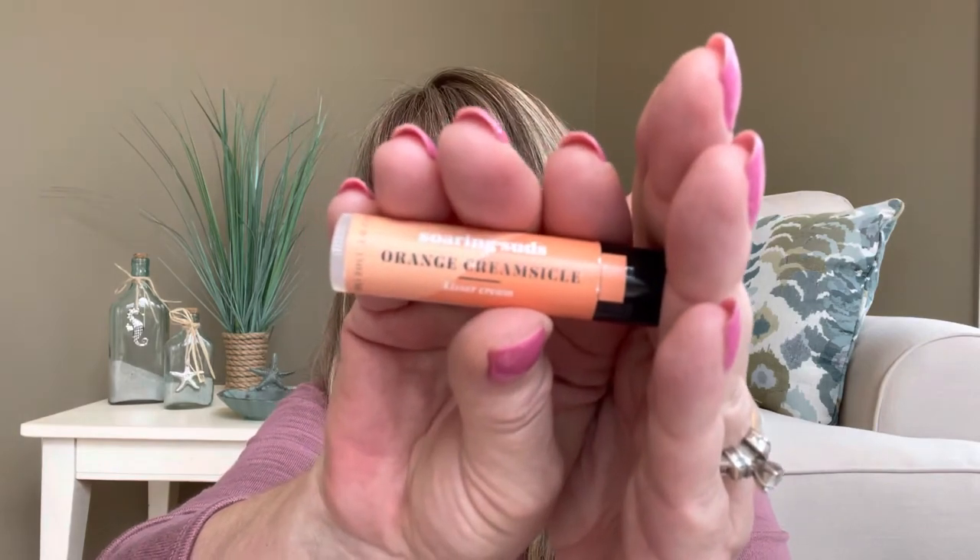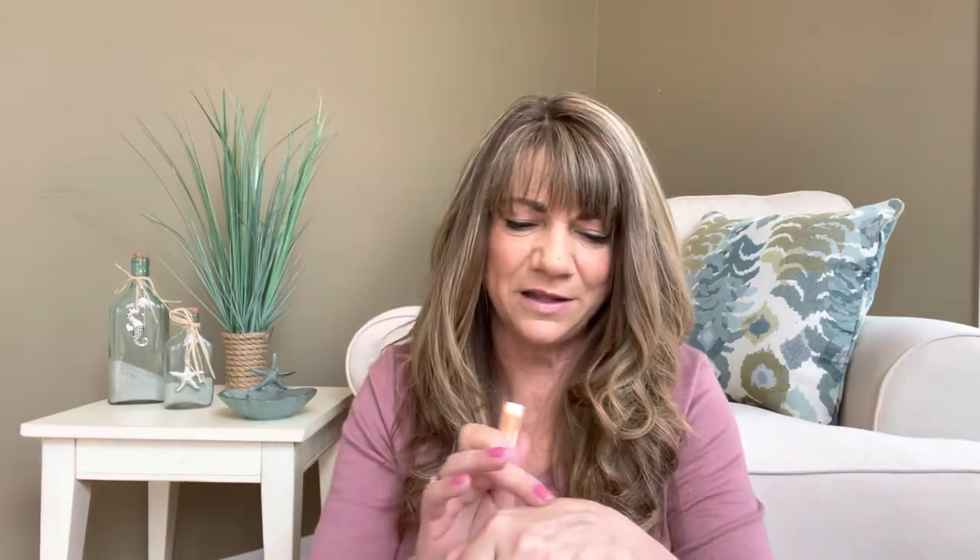Then our third category, which is our small category — I was able to pick two items from there. And the first item — you guys know you're going to laugh at me because anytime I see a lip balm, I'm going to pick that lip balm because I am a lip balm junkie. But the flavor in this one is Orange Creamsicle. Yum! And the company is called Soaring Suds — this is the Orange Creamsicle Kisser Cream. It smells like a pushup pop, and I love those. Let me put a little bit on my hand — it's nice and smooth. I like lip balms that have a little bit of a slippery feel to it because I definitely have to keep my lips moist 100% of the time.